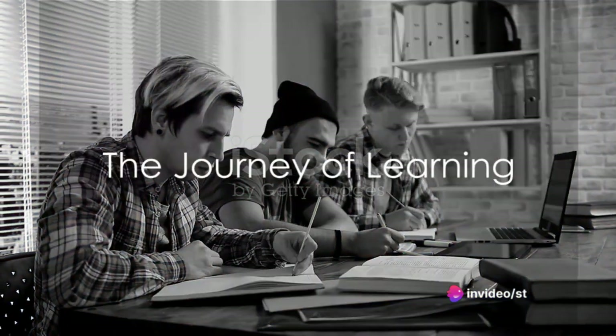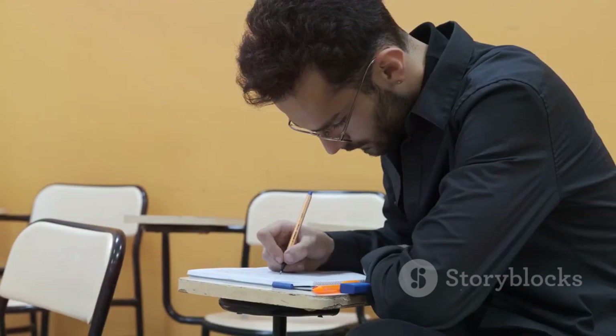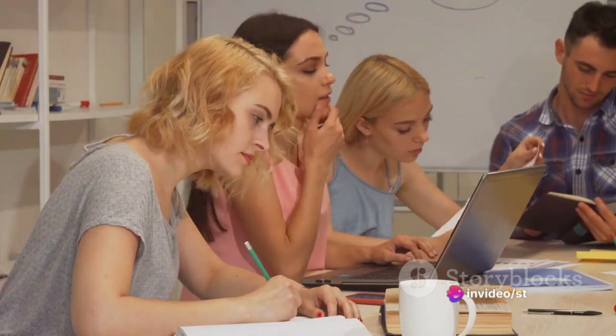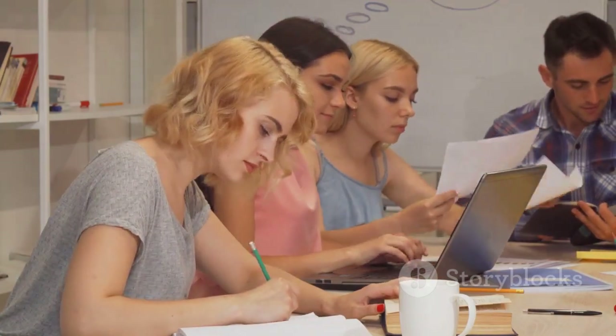To summarise, learning how to learn is a process that begins with cultivating a growth mindset, setting SMART goals, practicing active recall, utilizing spaced repetition, embracing interleaving, and reflecting on your learning. Understanding and employing these steps can revolutionise the way you approach learning, making it more efficient, effective, and enjoyable.